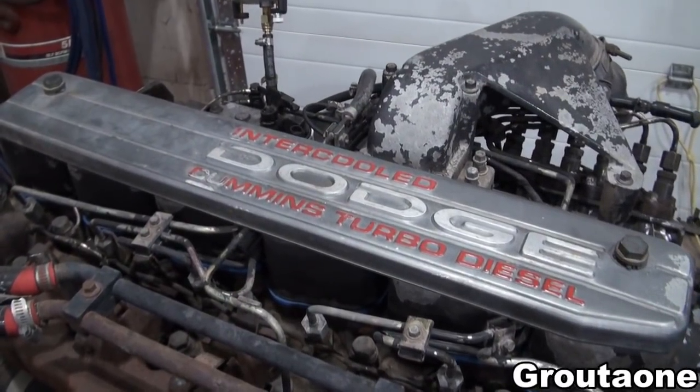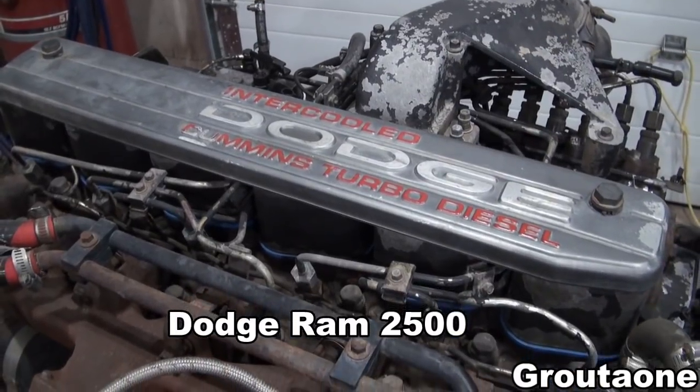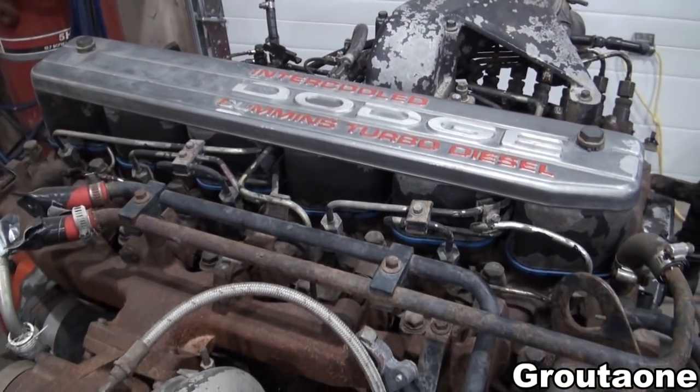This is a Cummins 12-valve out of a second-generation Dodge three-quarter ton. It was really low on power and had a tendency of stalling when I would let go of the throttle.